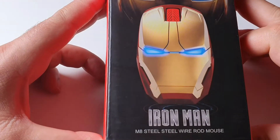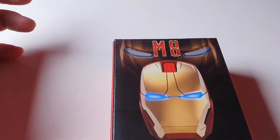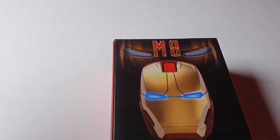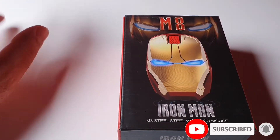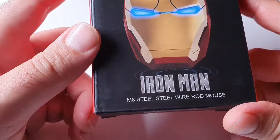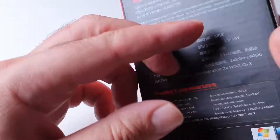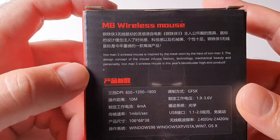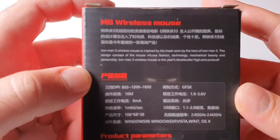Hello guys, today we have something different — the M8 Iron Man steel double steel wire rod mouse. Before we continue, hit that subscribe button. Now let's proceed. The first thing I noticed is that this is the steel wire rod mouse, which is quite cool. There's some unknown language on the back — I guess it's Chinese, but I might be wrong.